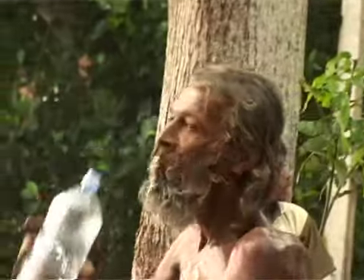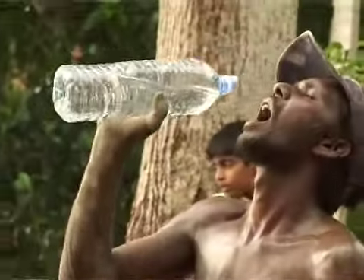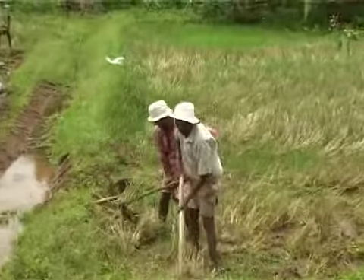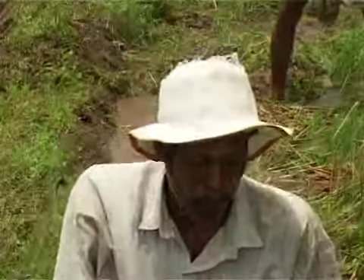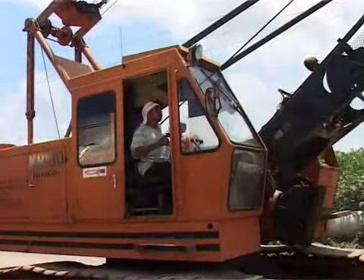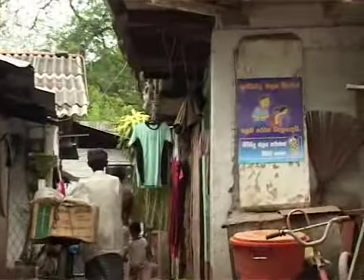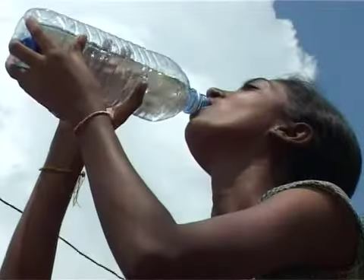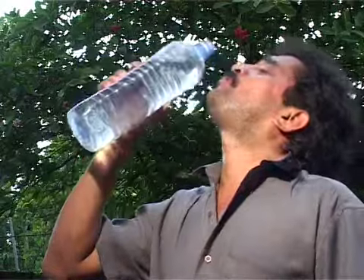SODIS is applicable everywhere by everybody regardless of status. It will always provide you with safe drinking water. The risk of recontamination is minimal because the water can be drunk directly from the bottle. Also, it enables one to ensure sufficient water is consumed daily. Safe drinking water for a healthy life — let us make it our own responsibility.